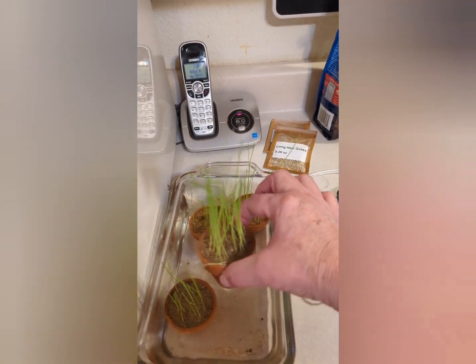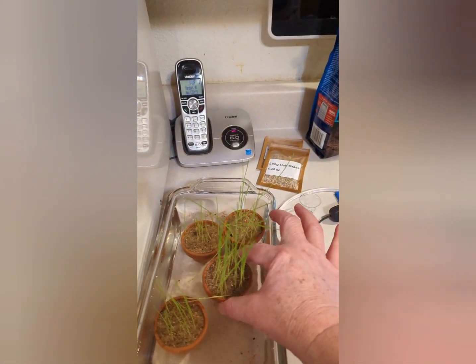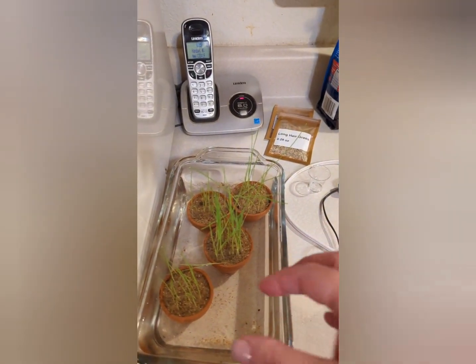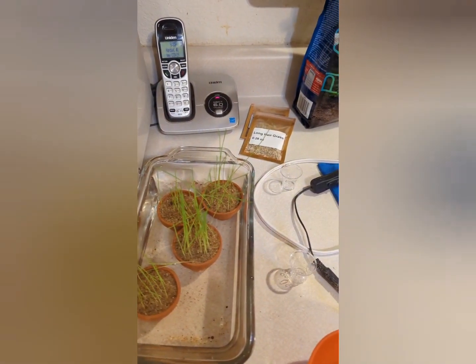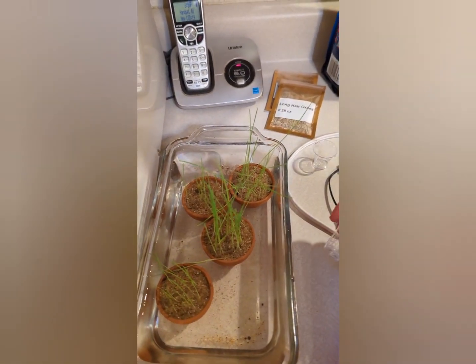If you notice that your plants are starting to look a little melty, you can just take that pot out, restart your plants, and then put it right back in. I hope this helps.